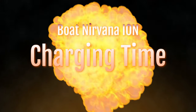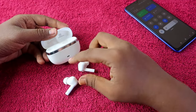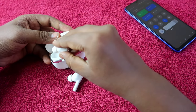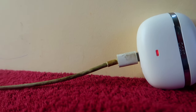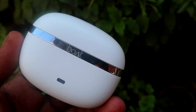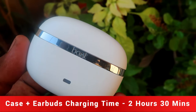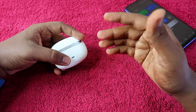For charging time, starting with both the charging case and earbuds at zero percent battery, I placed the earbuds into the charging case and charged using an 18-watt charger. It takes 2 hours 30 minutes to fully charge both the charging case and earbuds together.